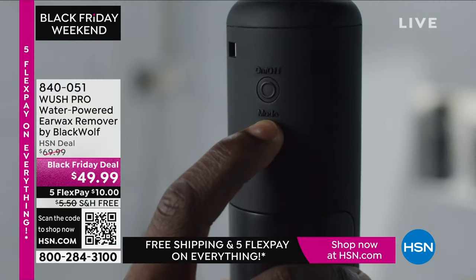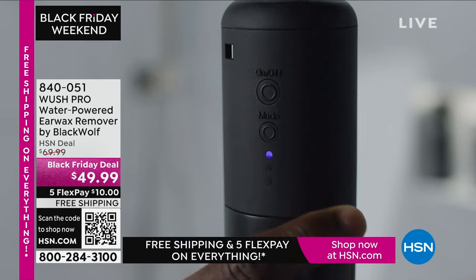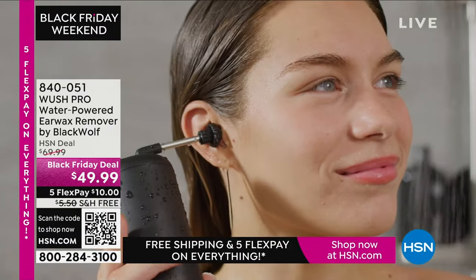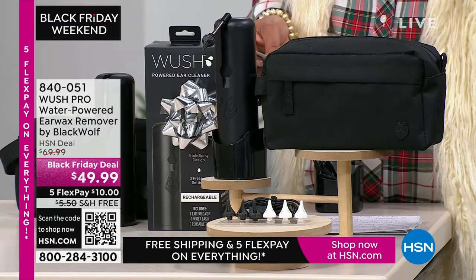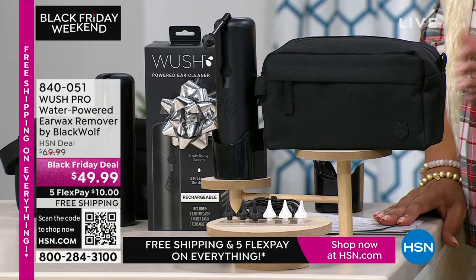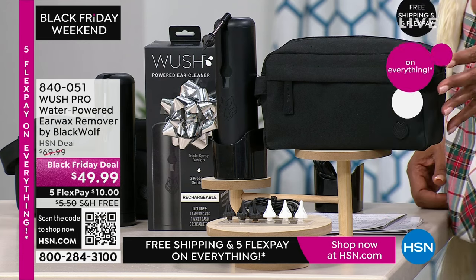For $49.99, this is your forever earwax remover. You get six tips — and they're antimicrobial so bacteria doesn't build up. You get one water basin, plus the USB charging cable so everything you need is included. If you travel — especially on a cruise where you're getting in the water — you can take this with you. It's $10 to get home and free shipping.